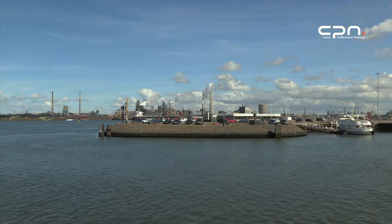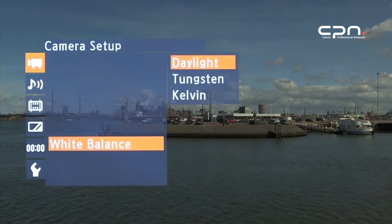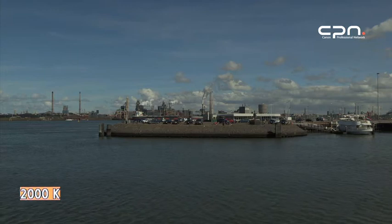You can also set the white balance to preset, which you can set up in the white balance menu. Available settings are daylight, tungsten for indoor light, and kelvin for inputting a specific colour temperature.